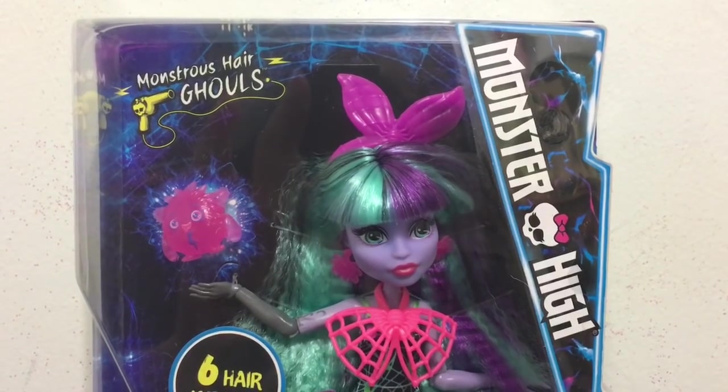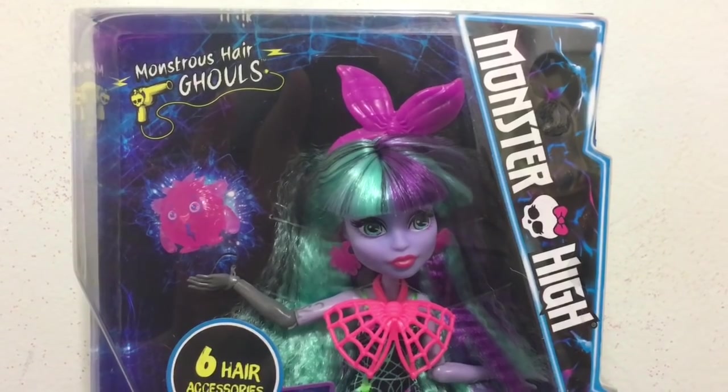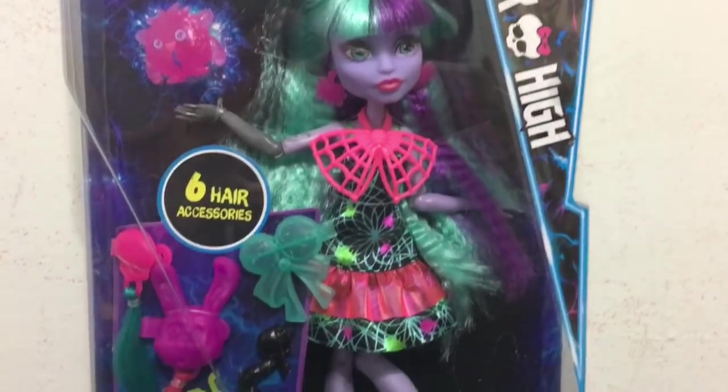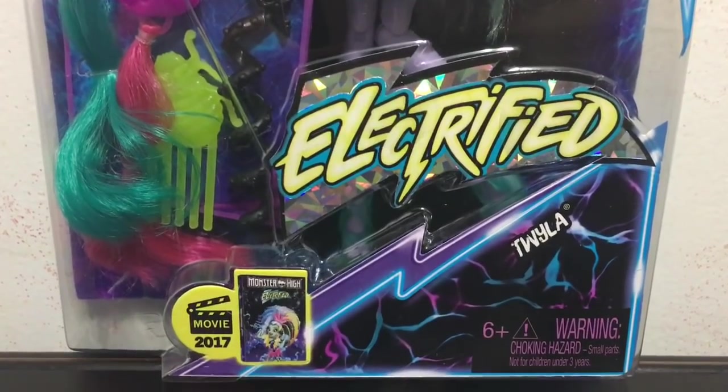Hey everybody, it's Blue Ducky and welcome back to another doll review. In this video I have the new Monstrous Hair Ghouls Twyla to review for you guys. This is a part of the Electrified line.